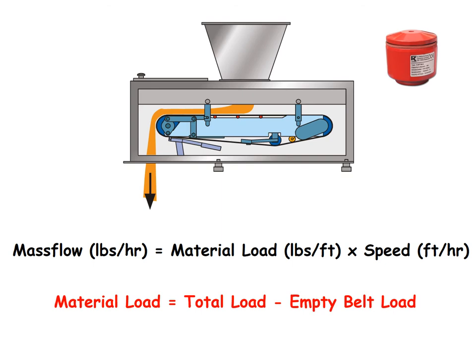Of course, the weigh deck can only see one weight. Therefore, to get an accurate material load, we need to subtract the load caused by the empty belt. To do this, we run the belt with nothing on it for a full revolution, measuring the empty weight as we go and storing the weight as a tare value in the controller.